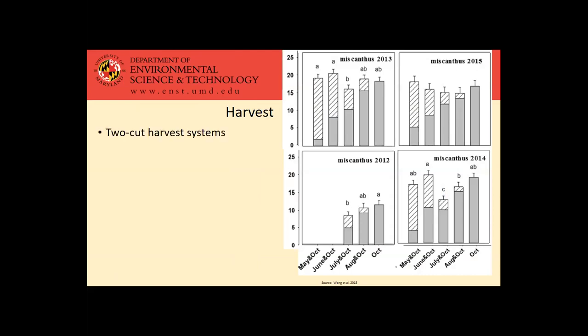There has also been some interest in two-cut harvest systems, looking at more of a green harvest before it fully dries down, splitting that into two harvests — maybe one later in the spring or early summer and then again in the fall. At least one study looked at this system in particular, and they really didn't see a yield benefit from doing that. In general, the letters in those graphs indicate significant differences in yield between the different harvest systems, and there wasn't any yield benefit to two cuttings versus just a single cutting in October. So thinking along the lines of this being a cost-effective crop, it may not be beneficial to have another pass in the field with a harvester.